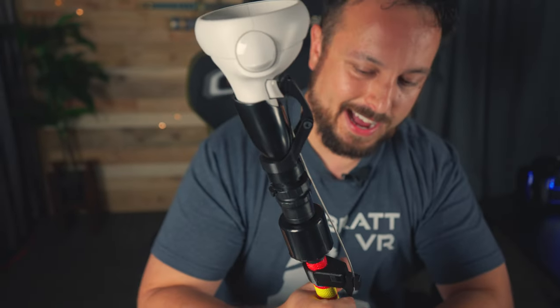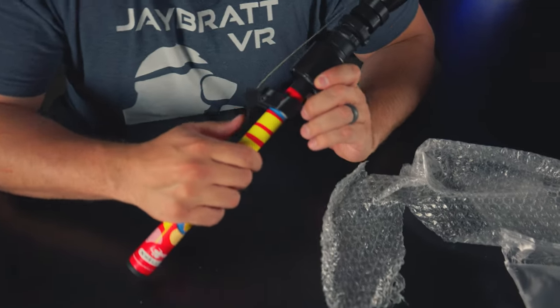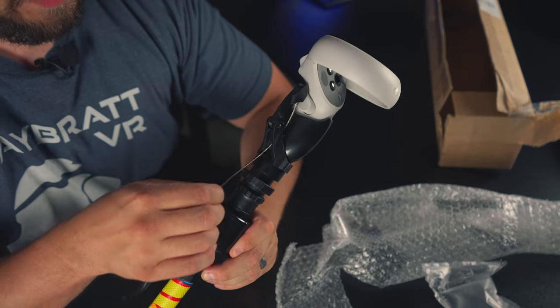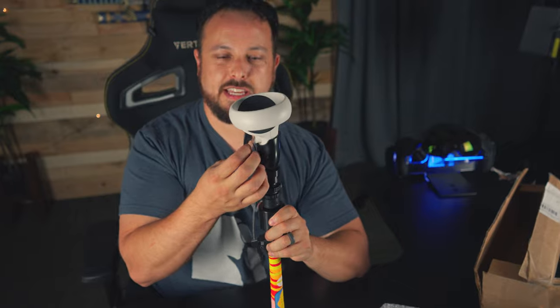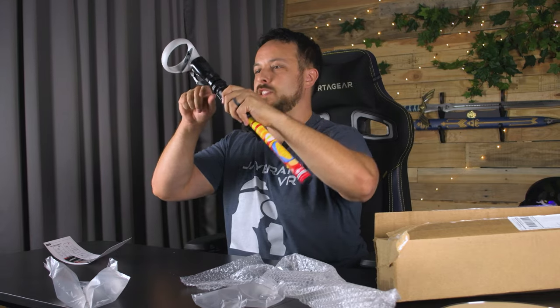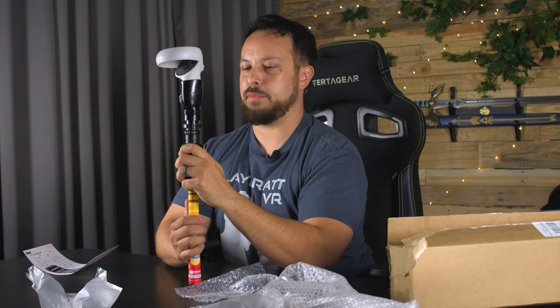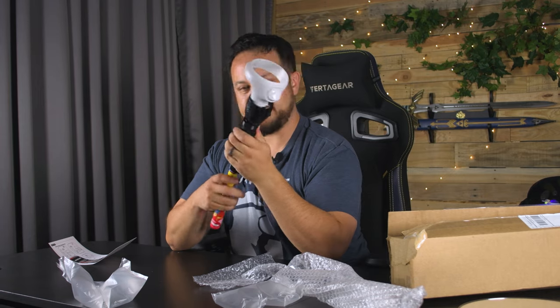Unfortunately, that is the cheapest feeling part of this. It's just a simple 3D printed lever with a bolt through it, and a piece of what feels almost like a bike brake cable line. There's a tiny bit of tension keeping this here — it doesn't really feel spring-loaded. There's just a little bit of tension that keeps it a little closer, and when you pull that, it pulls it in. That's basically the whole functionality.